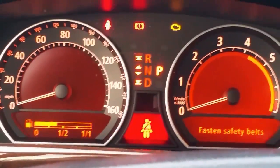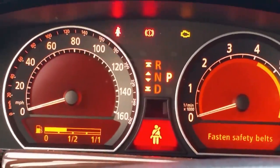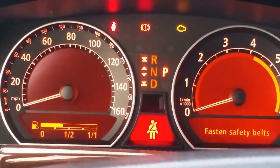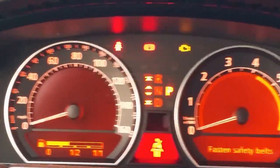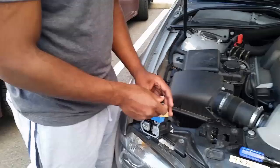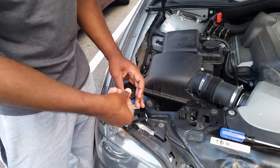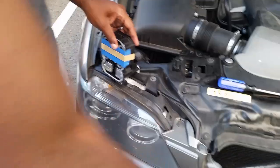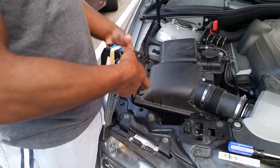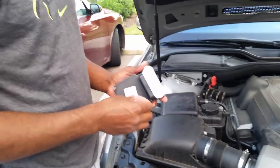It was the actual ABS electrical unit. They will repair your existing unit and you do not have to get it coded back to your car — it's already pre-coded to your car, they just fix the electrical part of it. I'm going to give you an instructional video about how to fix your ABS unit and save you roughly a thousand dollars.